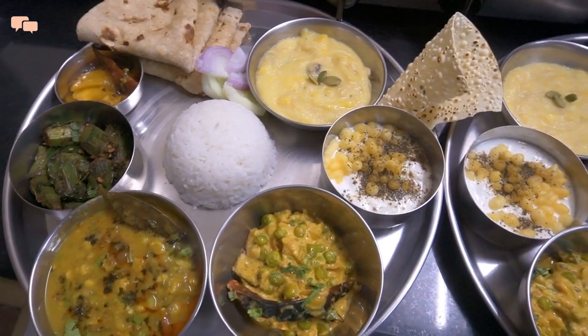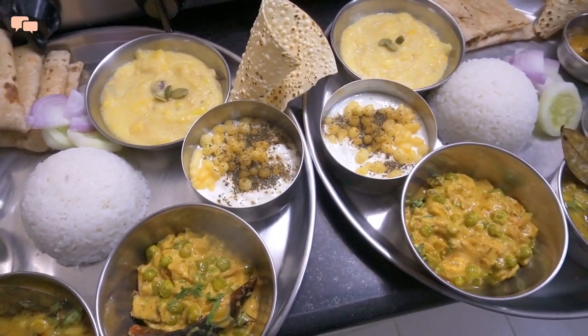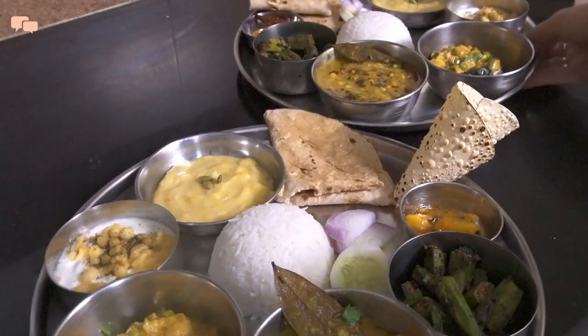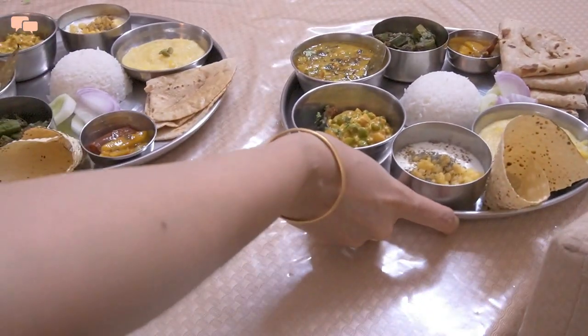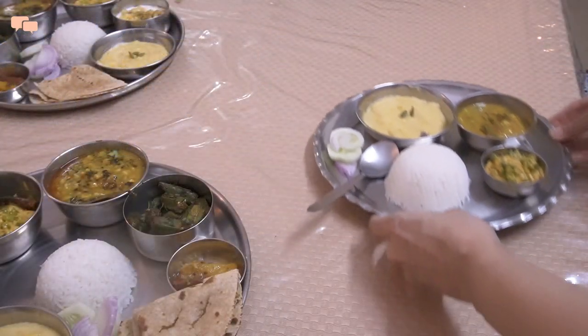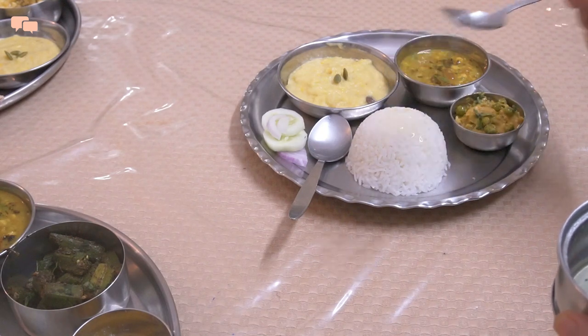The thali is served and Karthik was super excited to see the plate full of food. I will not lie — I was equally excited to taste it. And here is the mini customized thali for my little munchkin, with that added markup yaar.